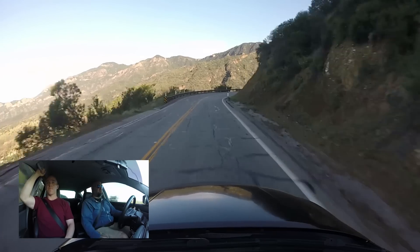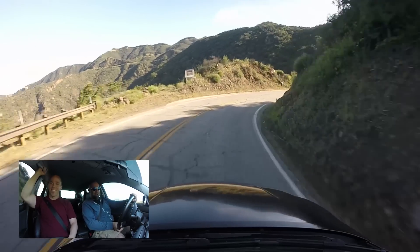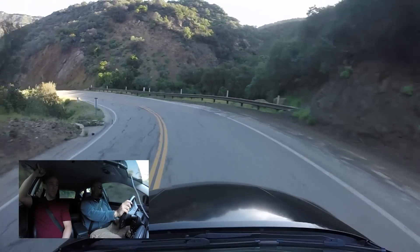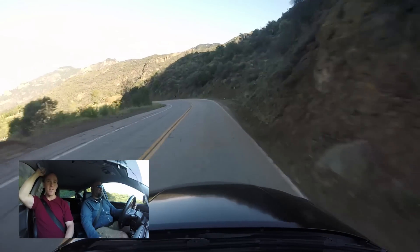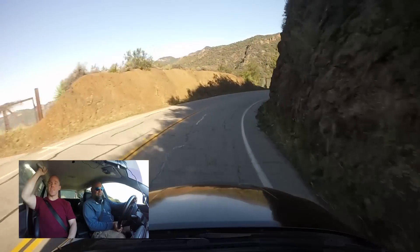Jesus, this thing goes. Have you done anything with your brakes? No. Yeah, that should be your next step — it's got fresh pads, just pads. That one pull I was sort of surprised, and you do have quite a bit more power than you have brakes.